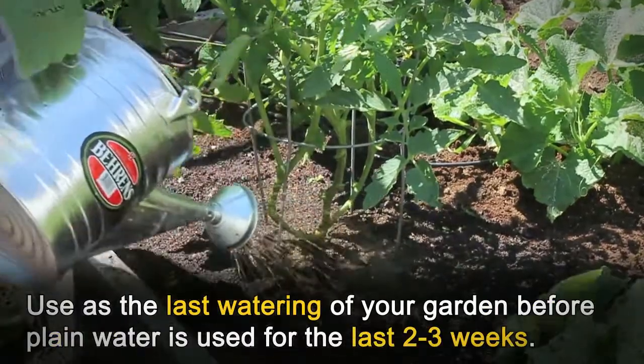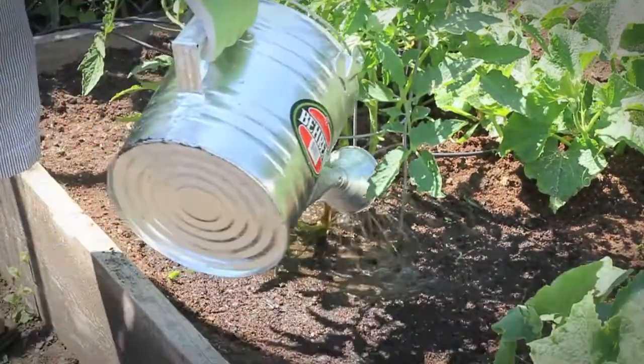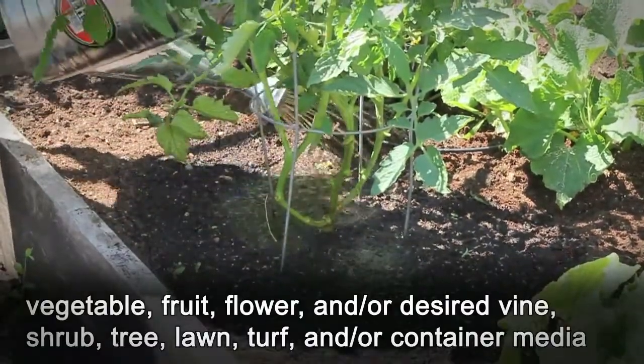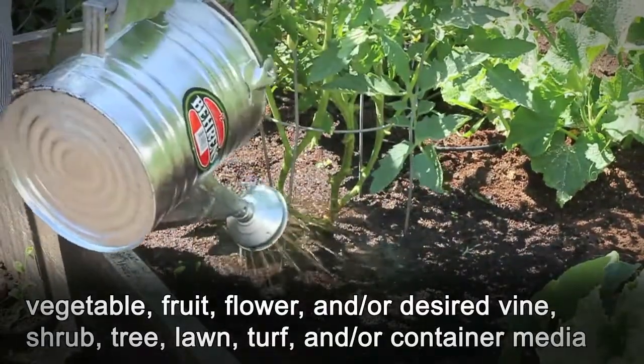Use as the last watering of your garden before plain water is used for the last 2–3 weeks of fruiting and flowering. This is to ensure all nutrients are dissolved in the vegetable, fruit, flower, and/or desired vine, shrub, tree, lawn, turf, and/or container media.